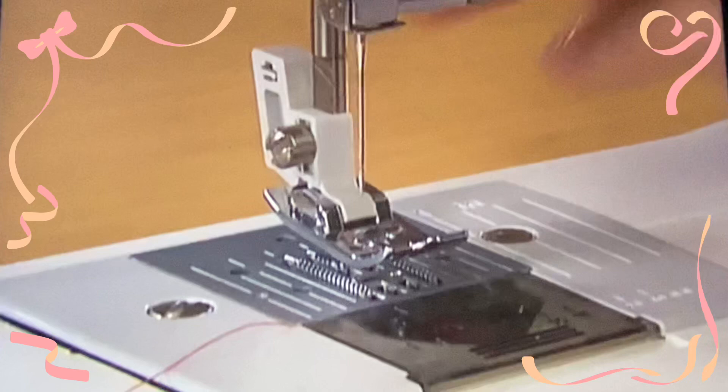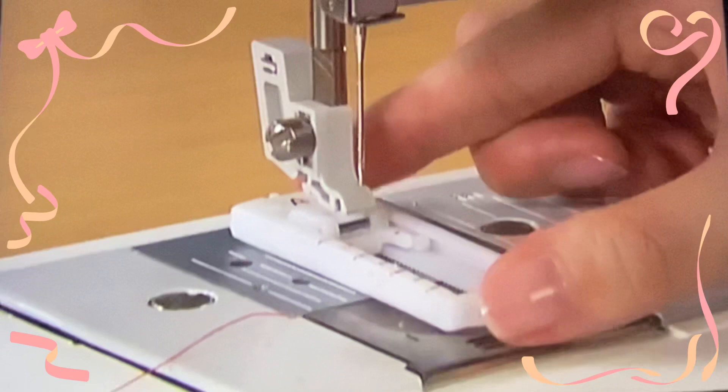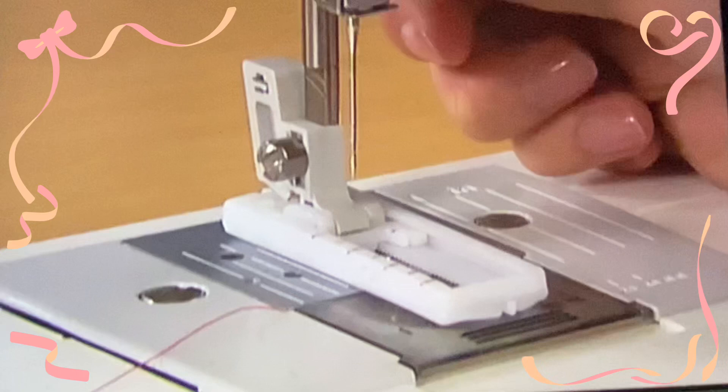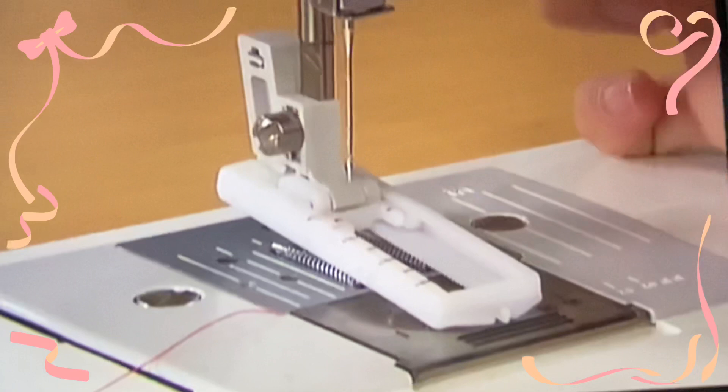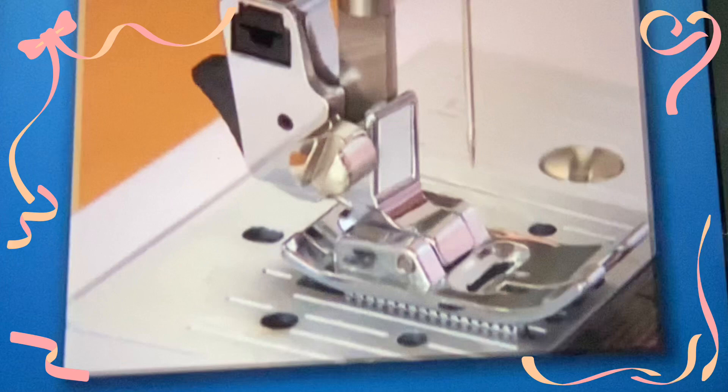Raise the presser foot lever and pull down the presser foot to remove it. To attach the buttonhole foot, place the buttonhole foot at the position where the ditch of the presser holder can catch the metal pin of the buttonhole foot. Push the frame back until it stops and lower the presser foot.